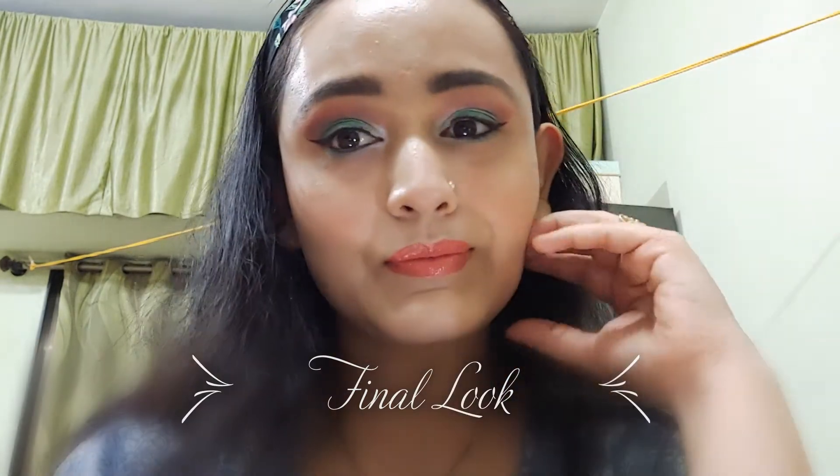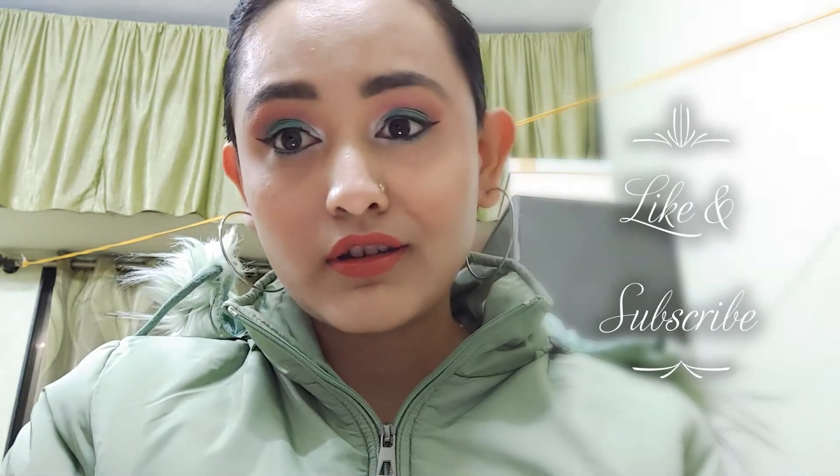So this is the final look. This will be a great start to this beautiful spring season. Spot it and let me know in the comment section which is your favorite season. I hope you enjoyed watching this tutorial — if you did, don't forget to hit that like button and subscribe to my channel. I will see you in my next video. Till then, bye and take care.